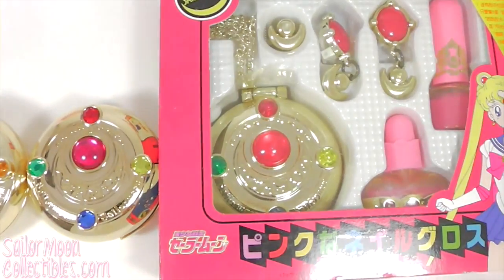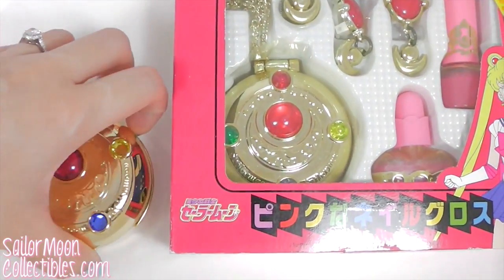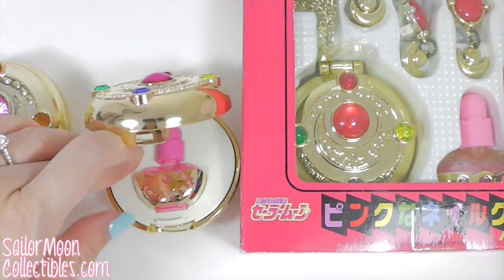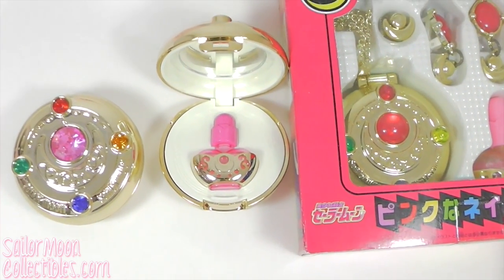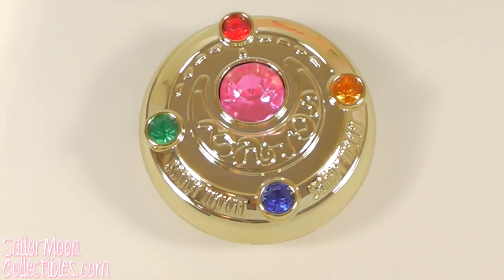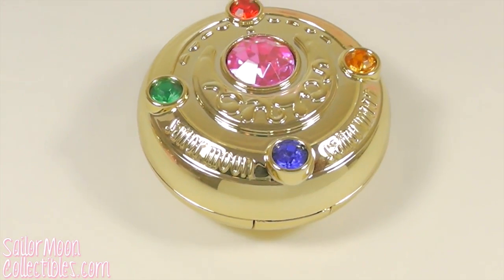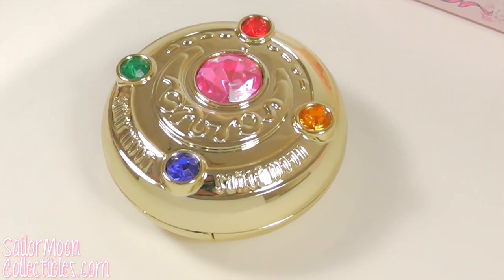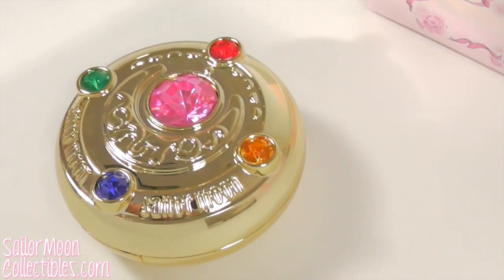They really stuck with the nail polish theme over here — they're very consistent about that. Overall, this is a beautiful piece and I like it very much. If there was a limited budget though, I would only choose one between this or the Moonlight Memory series one; they're similar enough not to need both. Personally, I like this one more though.